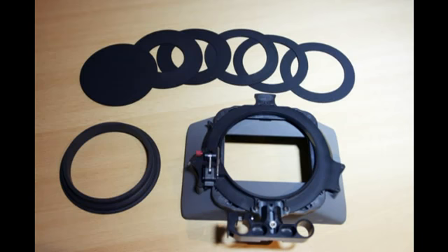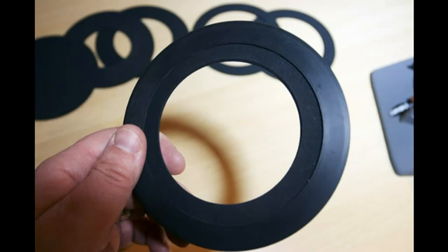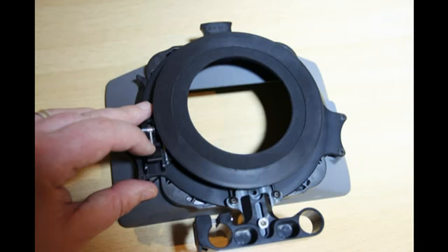The CSM210 matte box works with most wide angle lenses in both 4:3 and 16:9 aspect ratios. It comes complete with a flexible light seal kit for lenses up to 95mm and also a 15mm rod adapter. The rod adapter is height adjustable to compensate for the lens barrel size and position. To assemble, simply unscrew the light seal holder, insert the correct diameter light seal, clip and adjust the tension of the lock, insert the light seal holder and clip the lock back into place.